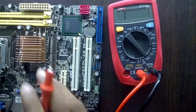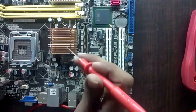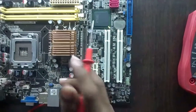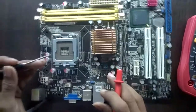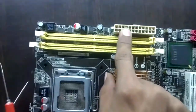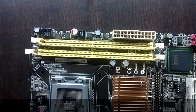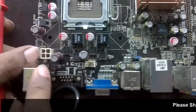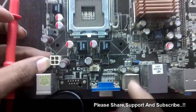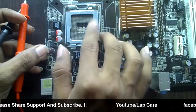We have to trace the path of the VRM circuit — we only have to listen for this buzzer sound. Here is the SMPS plug, but there is also another four-slotted socket for the VRM circuit. This is the four-slotted socket, and the VRM circuit is always situated near the CPU socket.